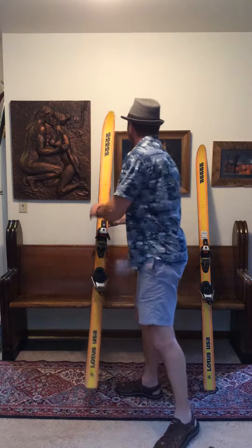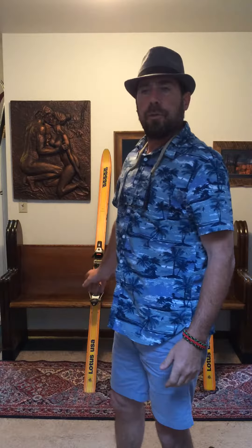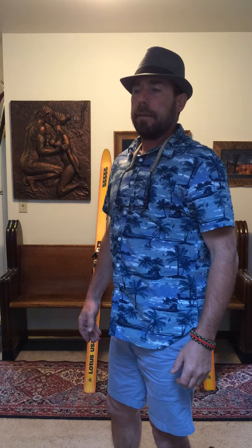Not a bad ski. Pretty nice collector. It was in line with the K2 Cheeseburgers — I forget what other skis they had back then. Check them out on Long Ski's Truck on eBay, and I'll bring some more K2s out here soon. Thanks.